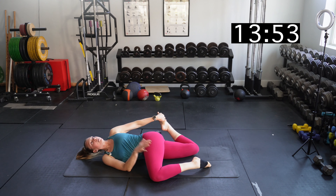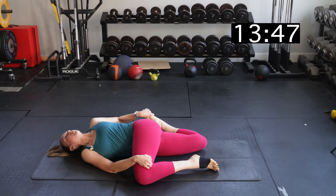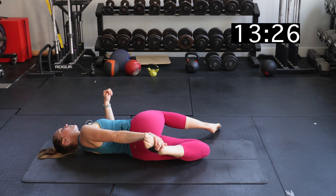Next up, we're going to do the pretzel stretch. Lie on your right side, bring your right knee behind you, and cross your left leg over at 90 degrees. Grab the top of your right foot with your left hand and pull your leg back with your heel toward your bottom. Then if you can, turn a little bit to get more of a stretch. The biggest thing is making sure your knee stays behind your hip — and squeeze that glute.